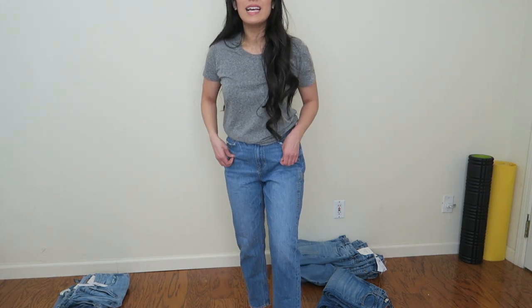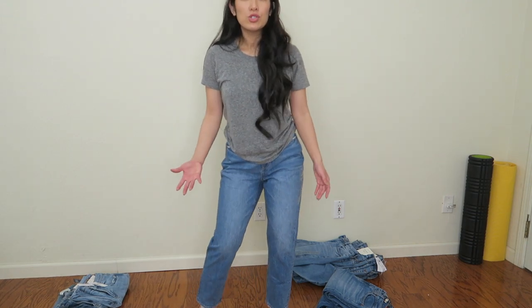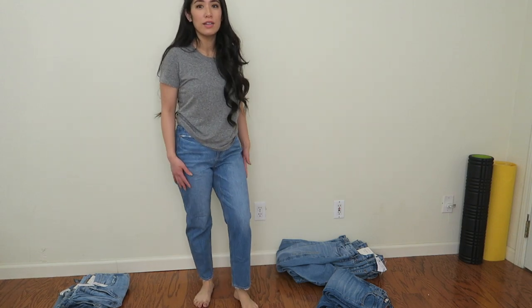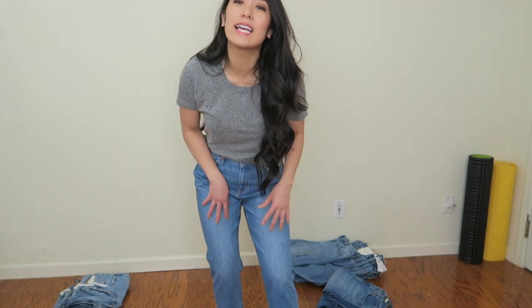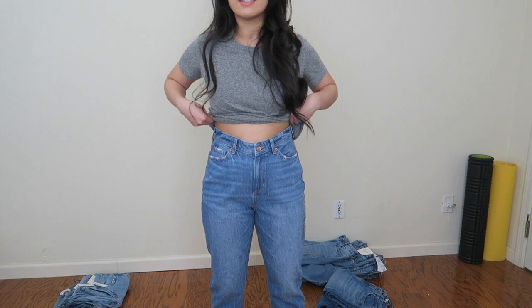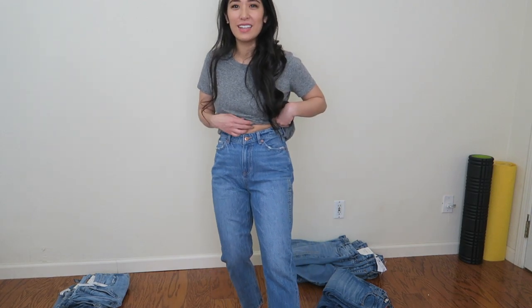This next pair is also a mom jean from American Eagle but it's a high v-rise, which I'm not quite sure what that means. It does feel like it has a little looser fit around the hip area, and these don't have as much stretch, but they're still comfortable. I really like the style — they have this faded acid wash look. And you guys, this is how short I am — these are high rise but look how much of my stomach shows.